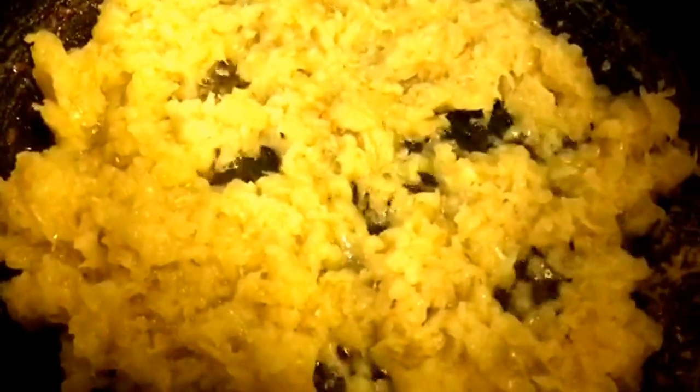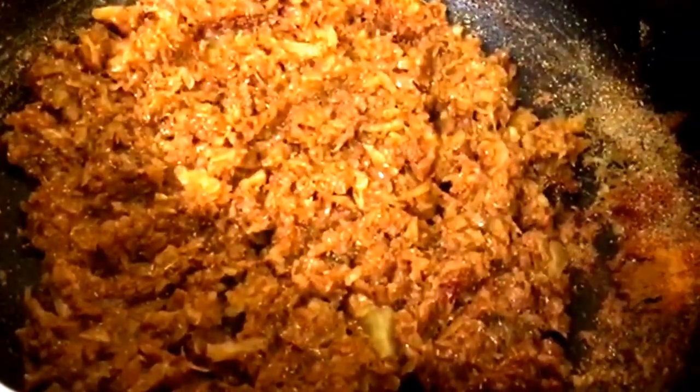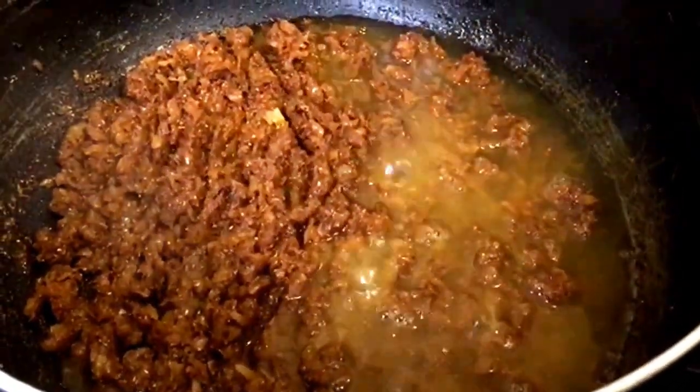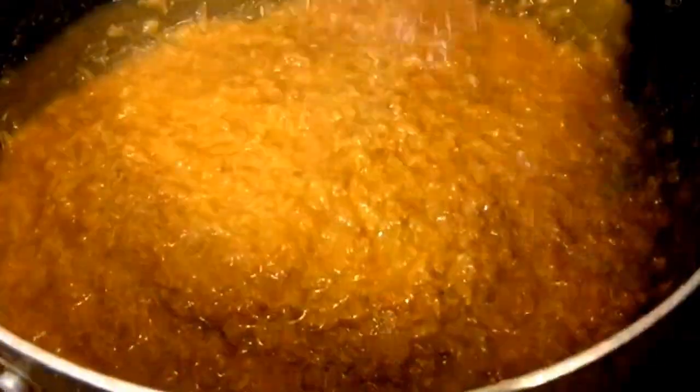As you can see my onion just turned slightly. I'm just going to add the spices in. I'm going to let the onion and the spices cook for about a minute, then we're adding in hot boiling water. My spices have been cooking for over a minute now so I'm just going to add some water in. I'll let this cook for about 5-6 minutes.